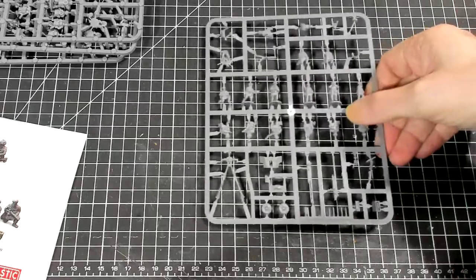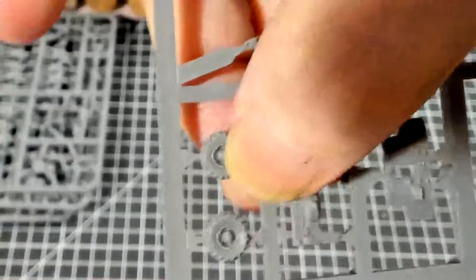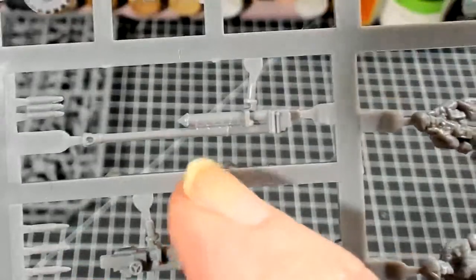Let's bring up one of these sprues and start with the anti-tank gun. You get one solid piece with the legs and the trunnion, your wheels, base plate, and gun shield, and they provide two different guns — I believe the 57-millimeter and the six-pounder. For the British you would be using the six-pounder. Maybe there's an early war six-pounder and a late war six-pounder. You also get a few extra shells, so if you wanted to lay them around a figure base, you can do that.